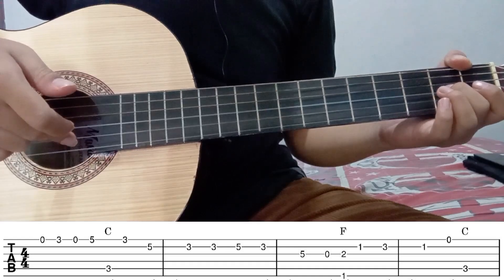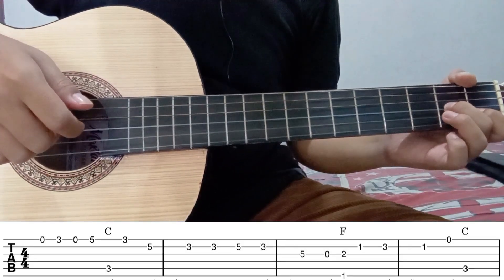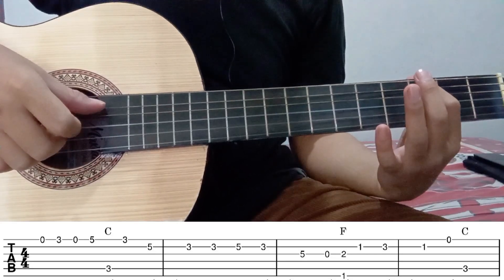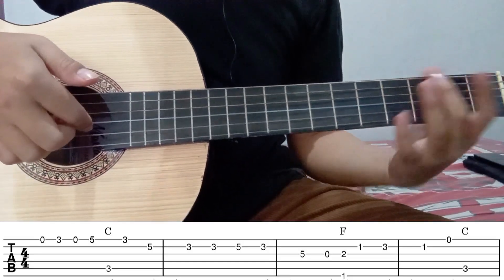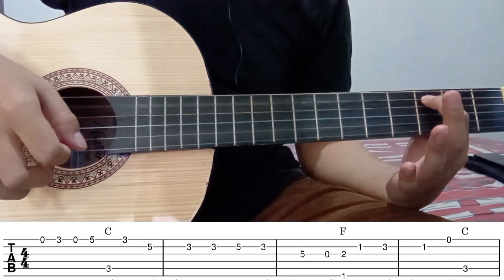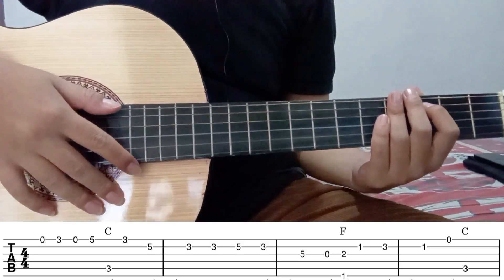Kemudian senar 2 fret 1. Senar 2 fret 3. Kemudian kembali lagi ke fret 1. Kemudian senar 1 tanpa fret. Langsung petik senar 5 fret 3. Nah itu kurang lebih untuk part 1. Jika kurang paham, teman-teman bisa menurunkan videonya.